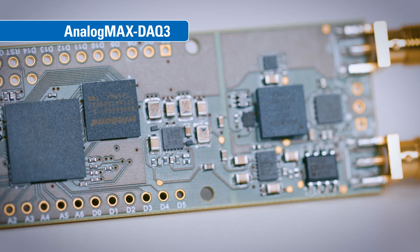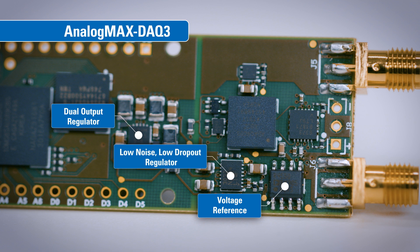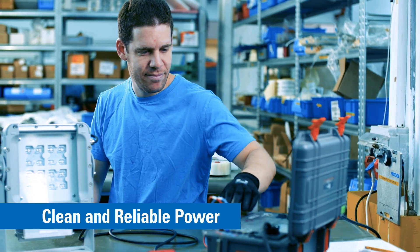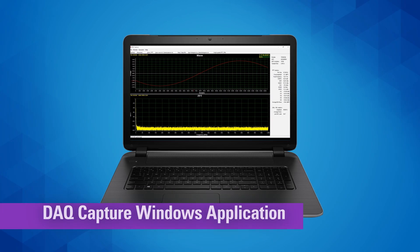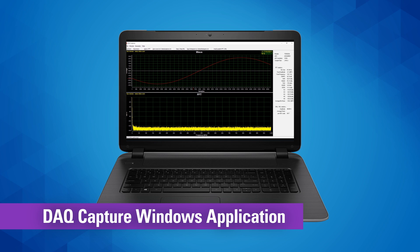The precision signal chain powering solution includes a dual output regulator, a high-accuracy voltage reference, a low-noise low-dropout regulator, and an ultra-low quiescent current regulator. The result is clean, reliable power for all your precision data acquisition components.